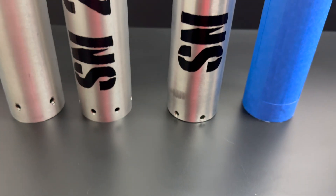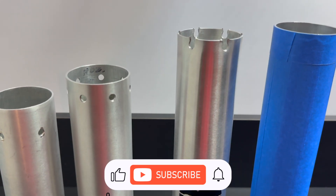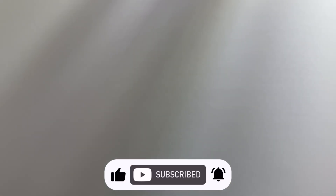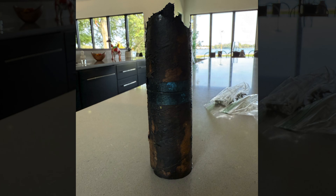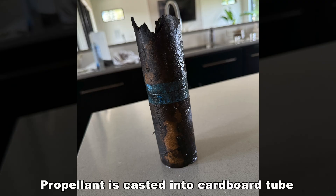The casing I use is aluminum, purchased online and cut to the required length. The casing serves as a structural backbone, holding the propellant, nozzle, and bulkhead securely in place. Some people worry that the heat inside the motor gets too hot for the aluminum casing, but most of the cardboard tube stays intact.